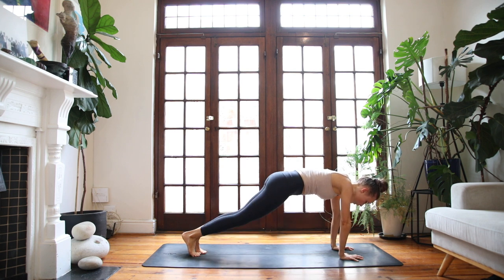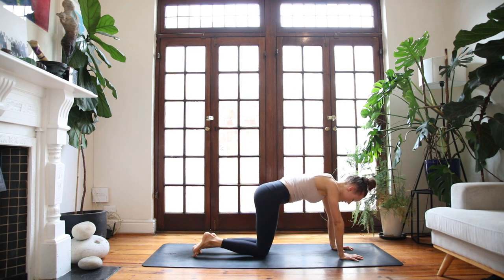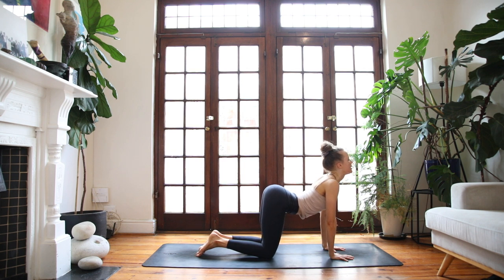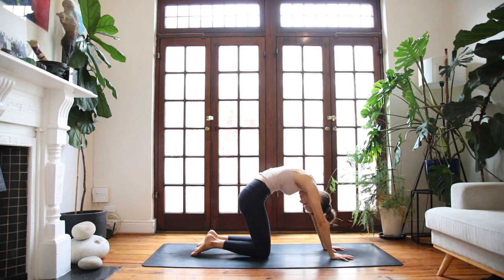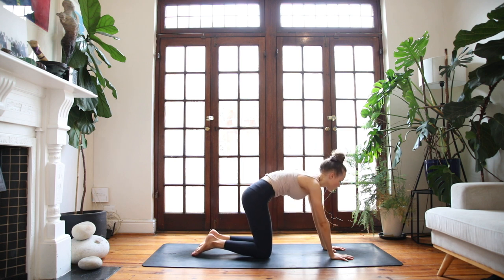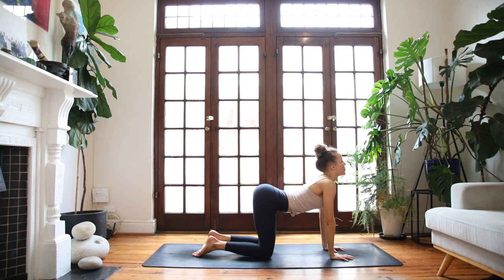Finish the round that you're on, ending on the right side. Step it back into a plank position. Sink your knees down to the floor. Find a tabletop position. Let's take a few rounds of cat-cow to warm up the spine. Breathe in, lift the chest. Exhale, round the spine. Inhale, arch the spine. Tilt the sit bones to the sky. Exhale, round and contract. Let's go for one more — breathe in and breathe out.